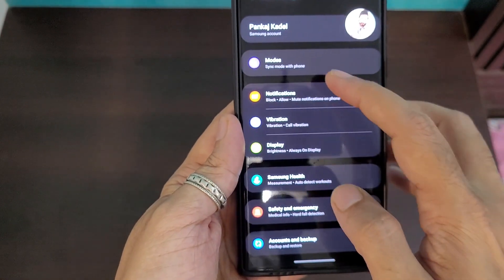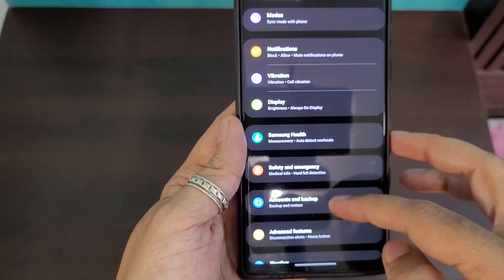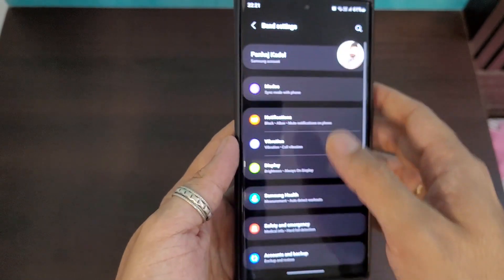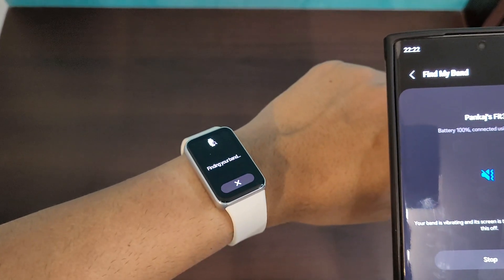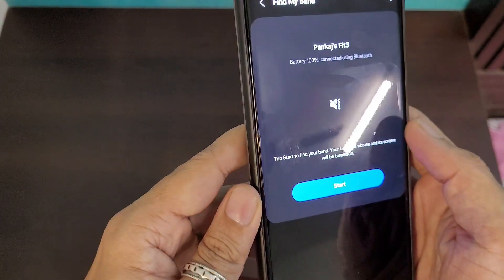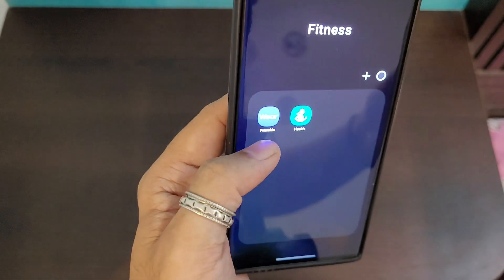The band settings section offers different modes and display controls — screen-on time, brightness — and changes reflect on the watch in real time when connected. There's also a weather control with location, and a Find My Band feature that vibrates the watch to help locate it. There's no speaker so it only vibrates, but having something is better than nothing.